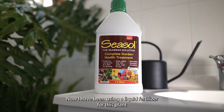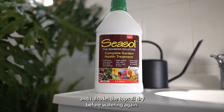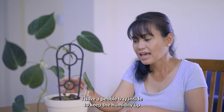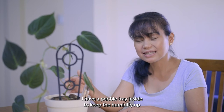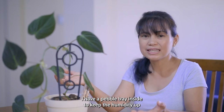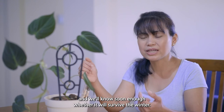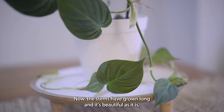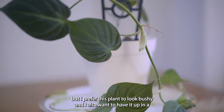I've been using a liquid fertilizer for this plant, and I let the top soil dry out before watering again. I have a pebble tray inside the pot to keep the humidity up, and we'll know soon enough whether it will survive the winter.